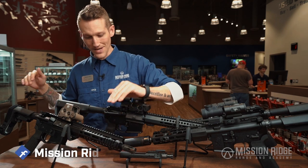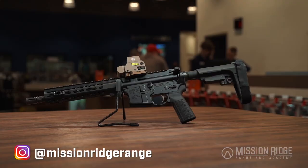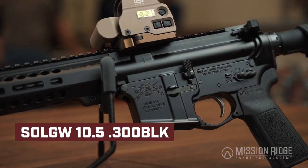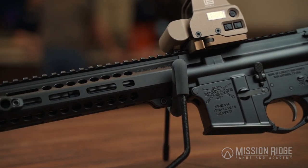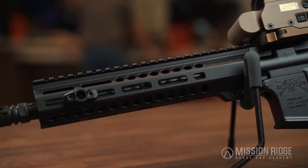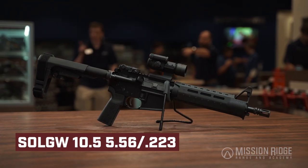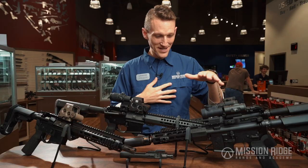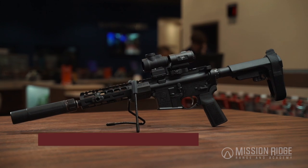For example, right here we have a 10.3" 300 Blackout — really great for hog hunting, really great as a short pistol platform AR that's just going to give you that full-size feel but in a much smaller package. They also offer the same sort of package in a 5.56 variant.